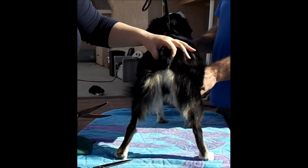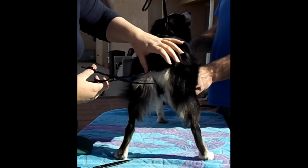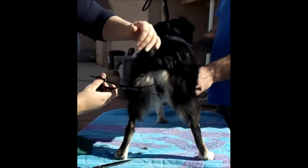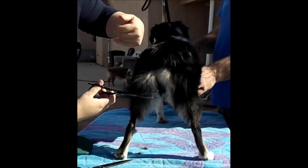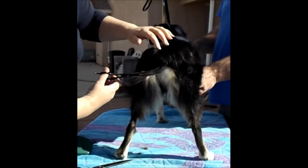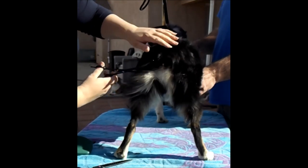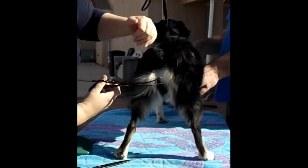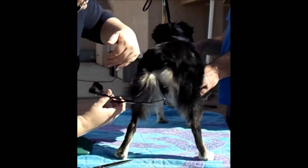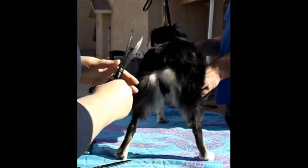I'm just going to find her tail — there it is — and lift up so I can see what's going on underneath, then go ahead and start defining that tail area. You don't want to cut above the anus; it's not a pretty look. Little snips, little snips, on this side.